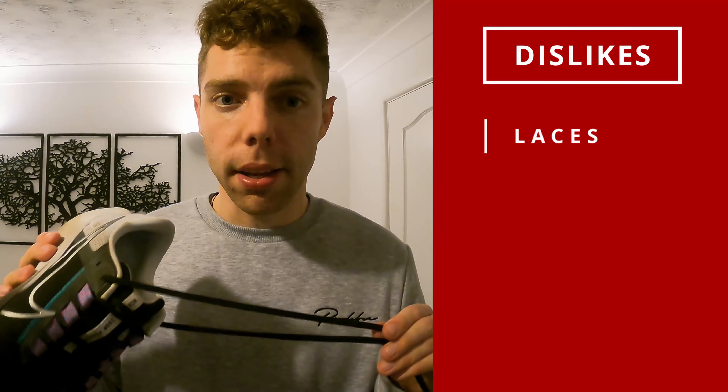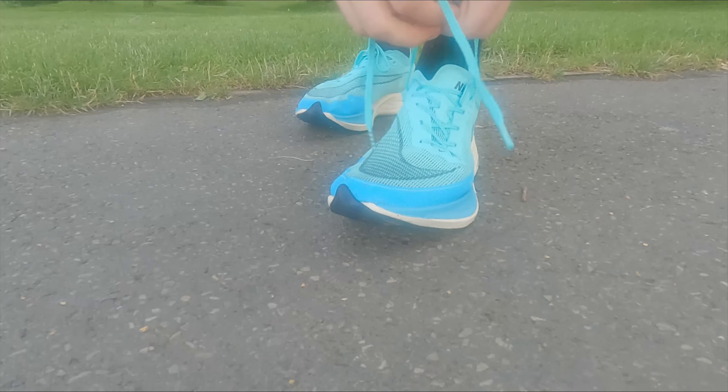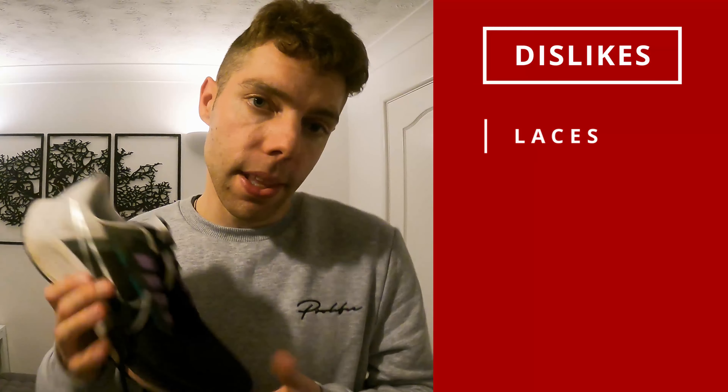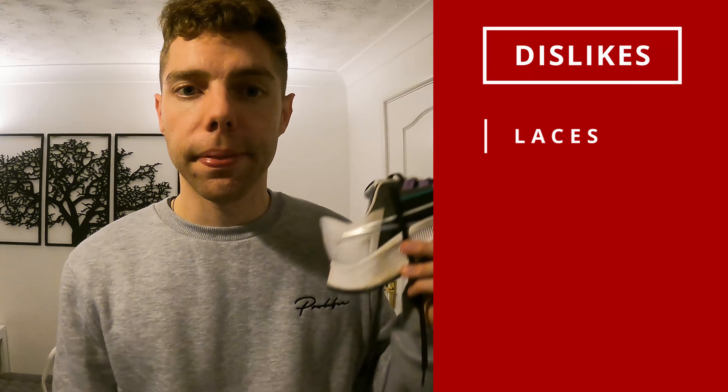Moving on to the dislikes — and there are a few unfortunately. The number one biggest dislike is the laces. These laces keep coming undone no matter how I tie them — it's just the material they're made of, a kind of silky nylon material. It's a shame because other Nike trainers such as the Vaporflies use more grippy laces which never come undone, and it's a shame Nike can't apply the same to the Pegasus. It's why I'll never use these in a race — you just cannot afford for them to keep coming undone. Obviously it's something you can rectify by buying your own laces, but when you're spending a fair amount of money on trainers you shouldn't have to do that.